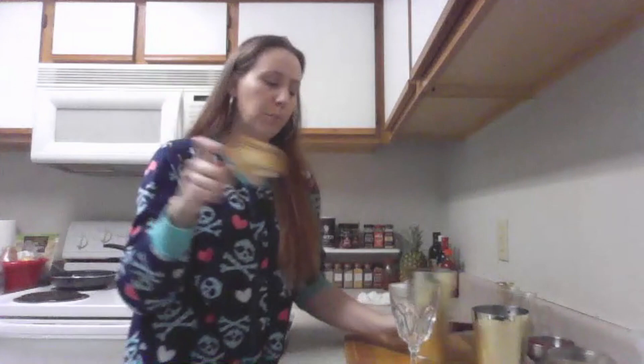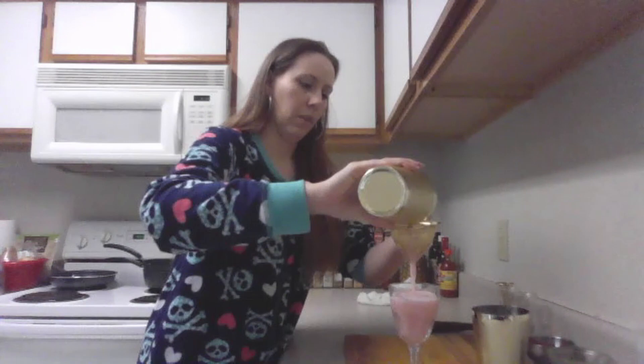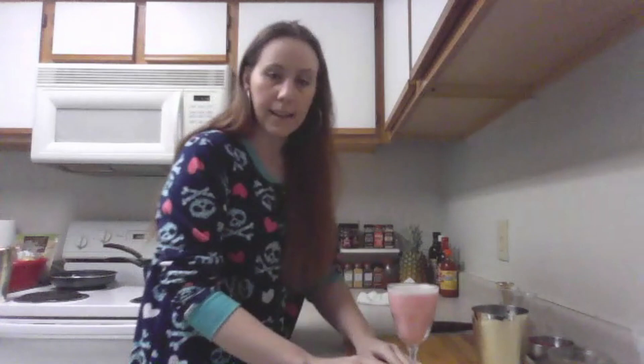I'm going to take the regular strainer to hold back my ice, and then I've got my double strainer to give me the texture that I want, and we are just going to fill that glass up — just like so. As that sits for just a second, you'll notice that the froth will start to form at the top and you'll get this really beautiful white ring of foam.